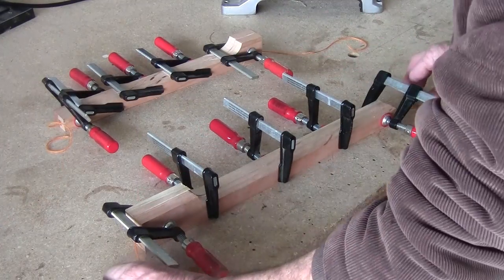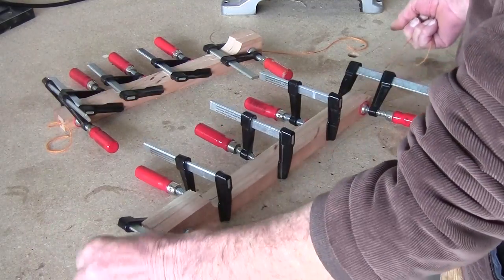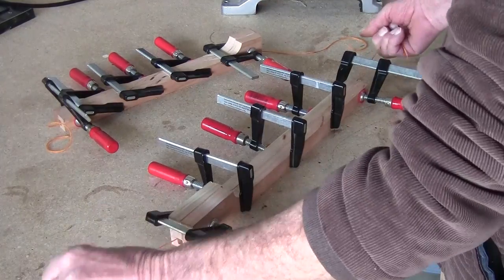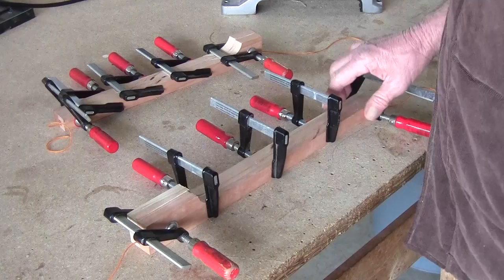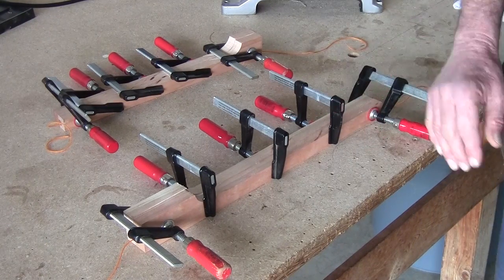Make sure that you check about every 10 minutes — come in here and pull the string tight, go back and forth on all four corners, make sure that glue is distributed good. Give it about an hour or so, then you can pull the string out. Let these sit for 24 hours and then we will take the clamps off.